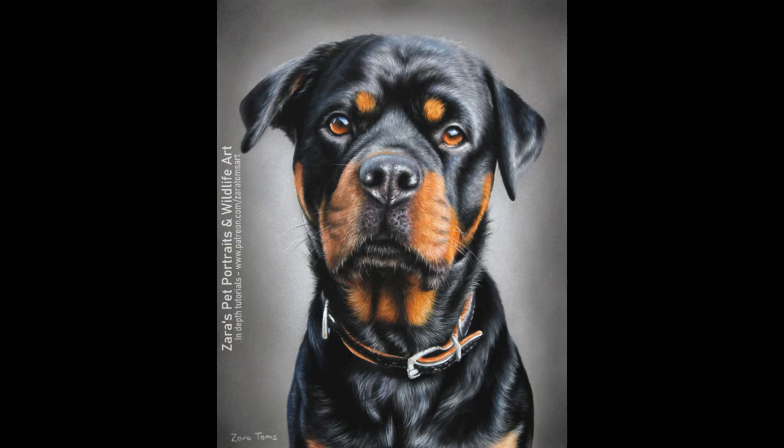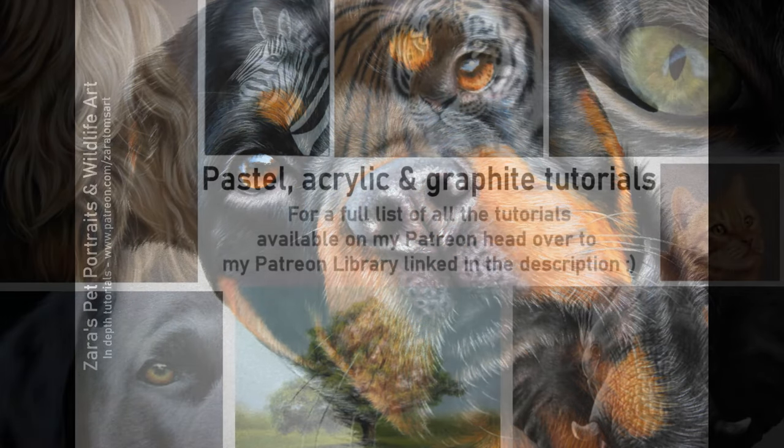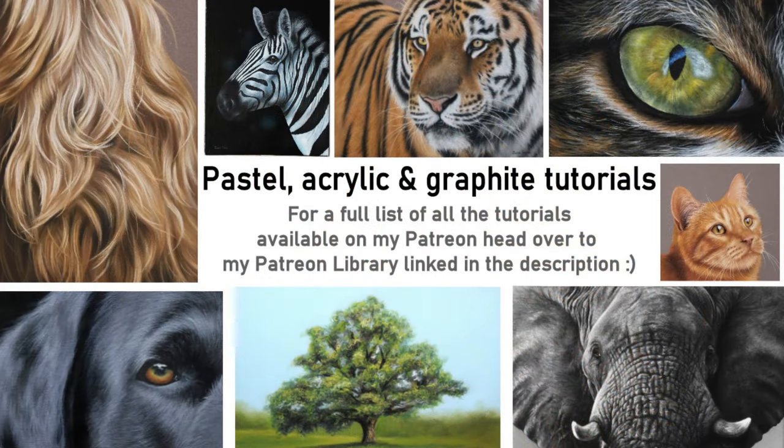Here is a photo of the finished drawing, and if you are interested in drawing along to the full-length real-time tutorial from start to finish then that is available on my Patreon now — I'll pop all of that information in the description below. If you've got any art-related questions then feel free to pop them in the comments because I'm more than happy to help, and if this video was useful I would really appreciate it if you could give it a like and a thumbs up. I do upload a couple of videos to YouTube every week so if you'd like to get notified of that content then don't forget to hit the subscribe and the bell button. As always, thank you so much for watching.